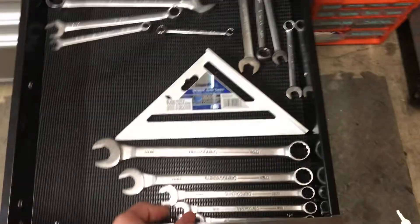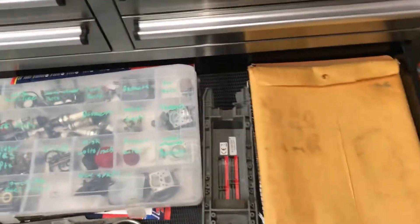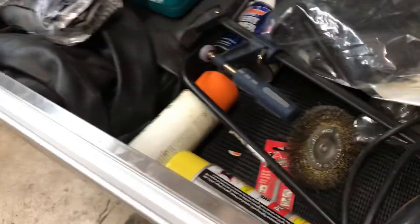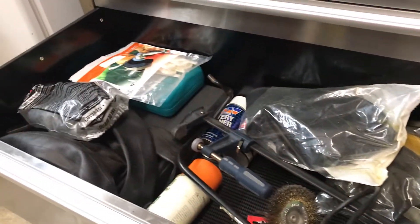Just some wrenches. Down in here I got just some weed whacker parts, chainsaw and all that stuff, files, and extra parts for the weed whackers, and I got my manuals. Down in this huge drawer, which I really like — just some misc stuff. I have towels that I use, a sander, a jigsaw, just random stuff honestly, but a lot of it's very useful. I got some chainsaw oil. That's about it in this toolbox.